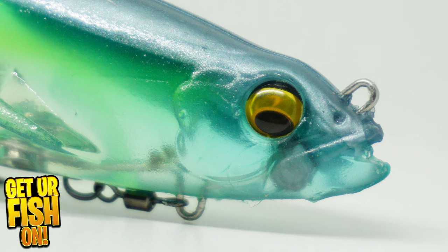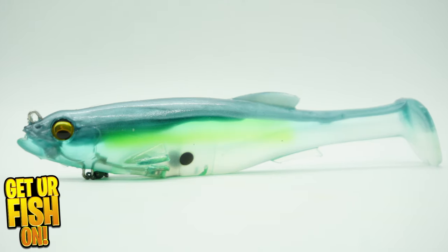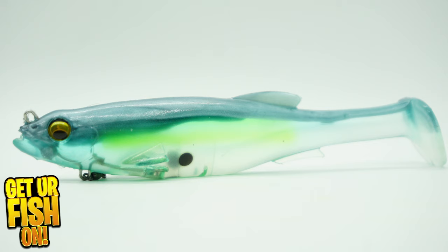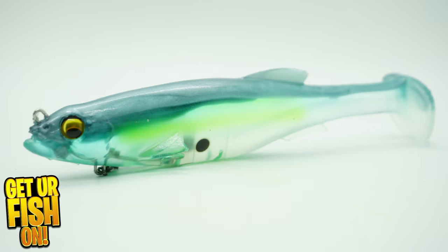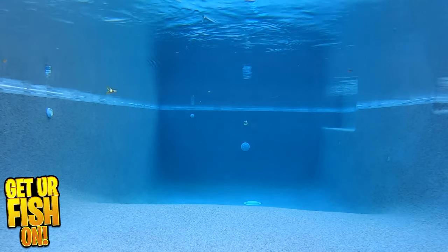The Mega Bass Magdraft swimbait has a unique design that delivers big fish attraction. It offers a realistic shape and has a fantastic body roll and tail kicking action.